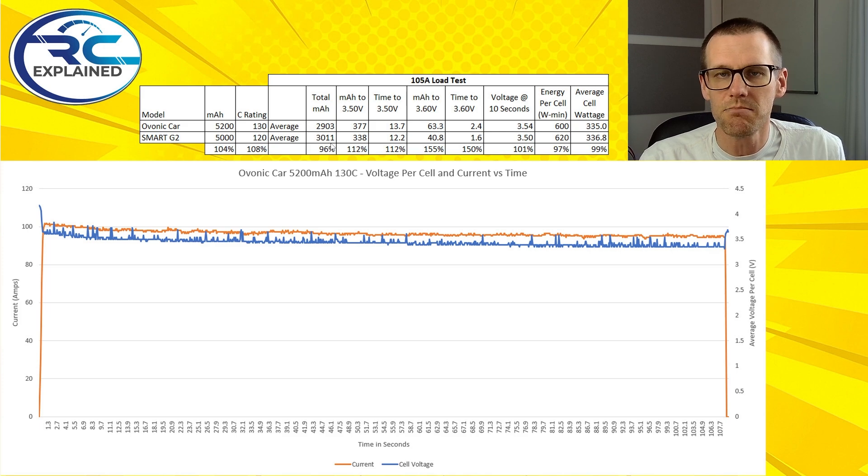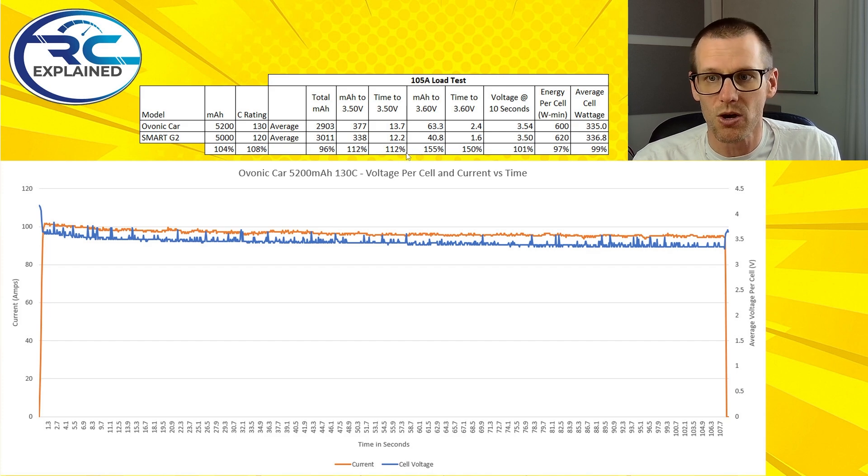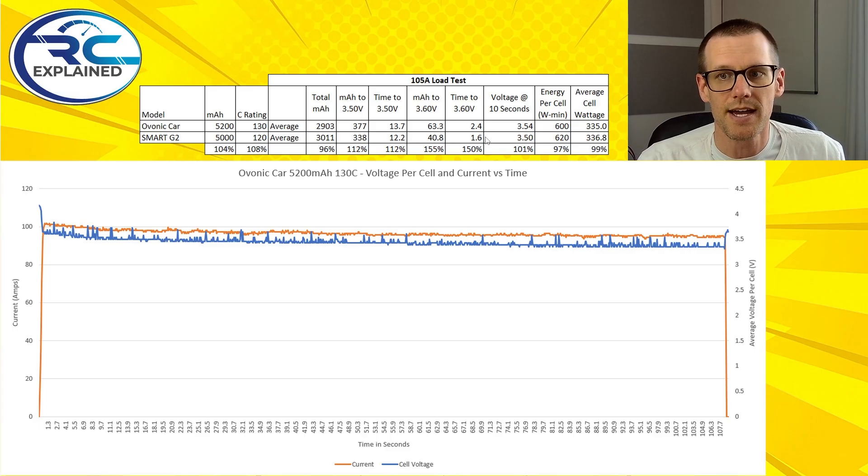Looking at the next item — milliamp hour to the 3.50 volt mark — we get 377 out of the Ovonic versus 338 out of the Smart G2. The time to get to that voltage is 13.7 versus 12.2 seconds, where the Ovonic wins by a rate of 112%, so it's about 12% better than the Spectrum. Looking at the same data to the 3.6 volt mark — a higher voltage meaning lower amounts of time — we get 63.3 versus 40.8 milliamp hour, a more substantial difference. The Ovonic does it in 2.4 versus 1.6 seconds, giving about 150% more for the Ovonic when comparing it against the Spectrum.